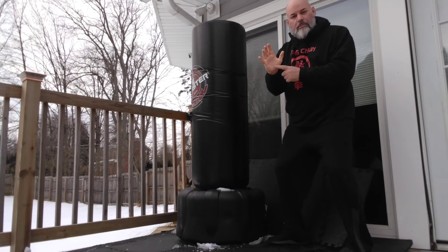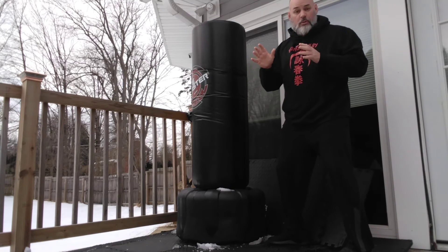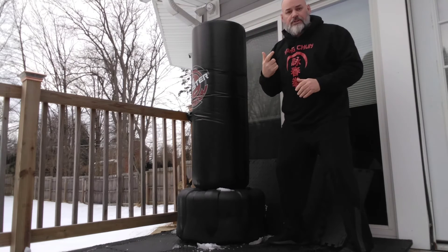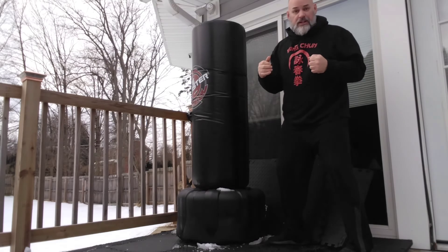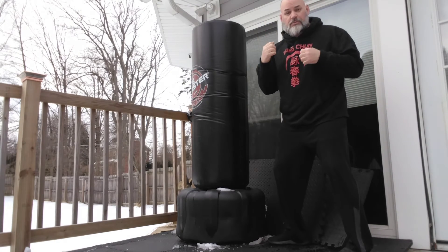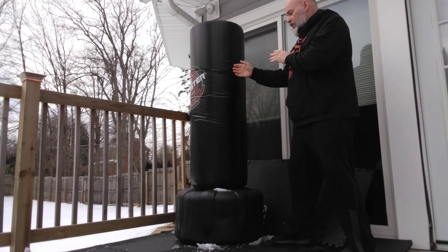You could do the same thing with a palm technique, especially if you're in security, bouncing, whatever it is, or you want to back somebody off. Psychologically, they should say, if this guy could send me flying with the flick of his hand or fist, I don't want to see what he's gonna do with the full swing in a fight. So you could beat him psychologically as well as physically — whether it be by fist or by palm.